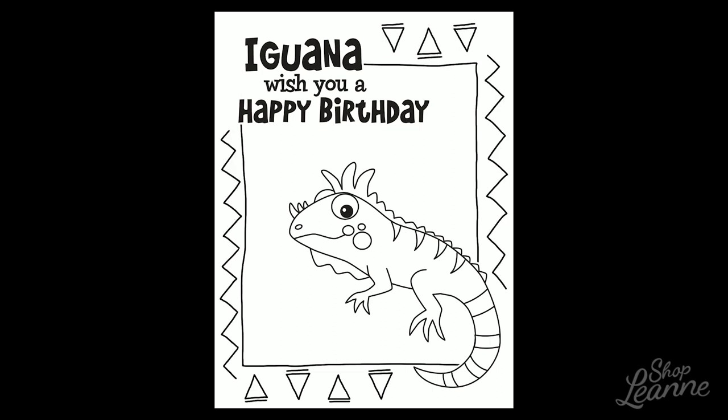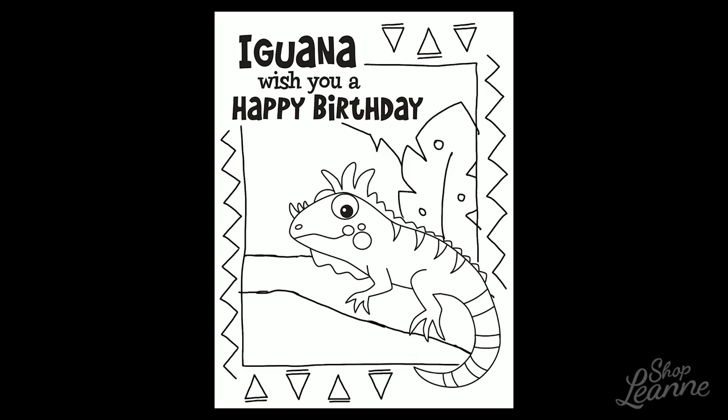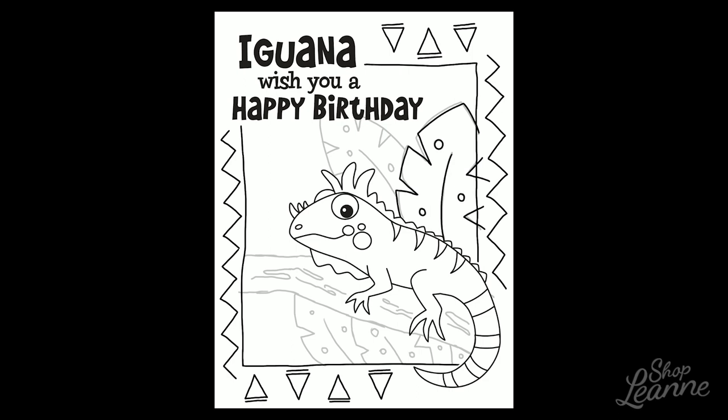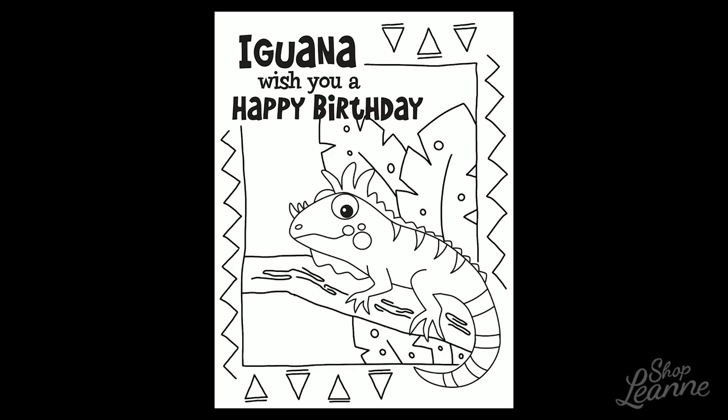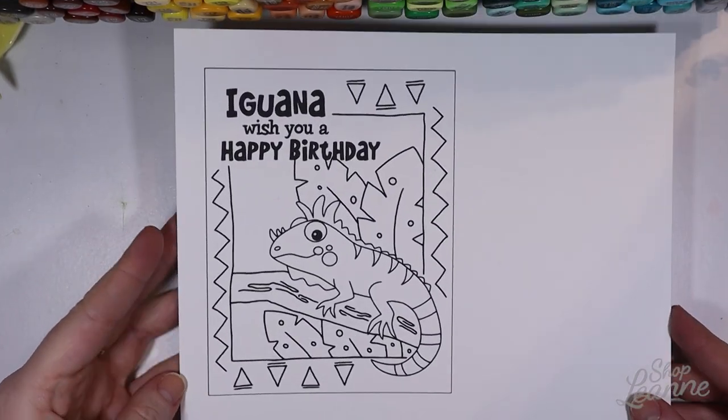I sort of had an idea of how I wanted to lay this out before I started, based on the iguana that I'd seen. He's so cute, and the overall layout of this card just came to me. I picked a brush in Procreate that matched the stroke on the iguana stamp, something that complemented it, and then created the scene around it. I did a fun border and then wanted him sitting on a log or a branch breaking the frame, with some tropical leaves coming up behind him.